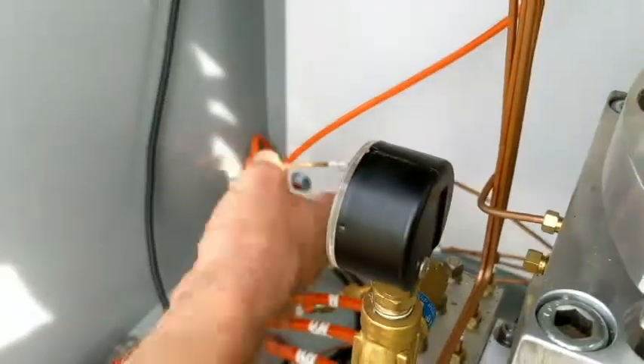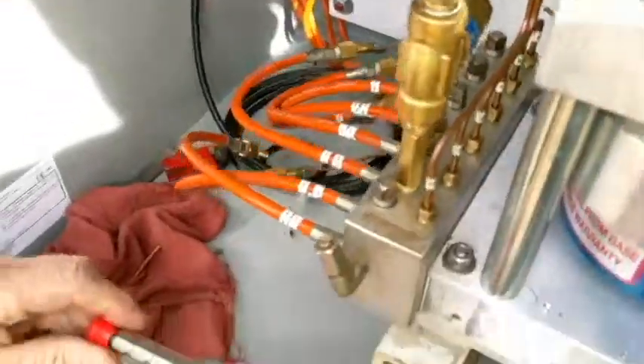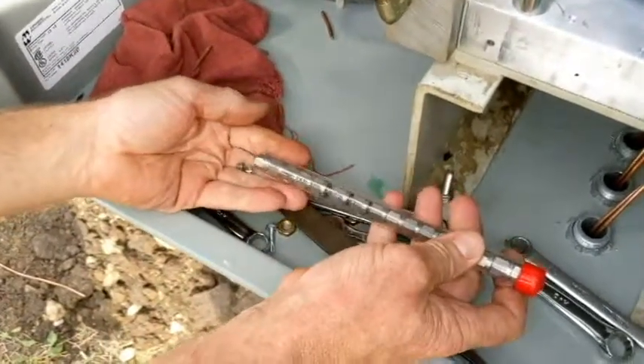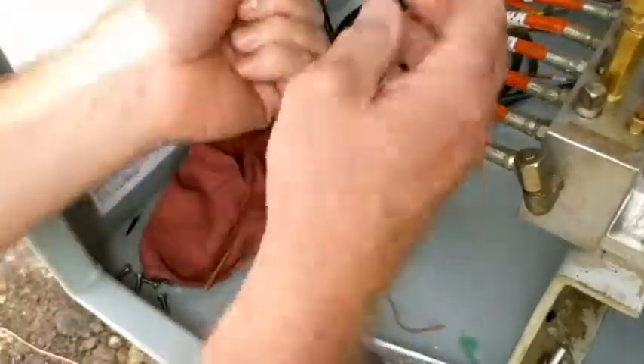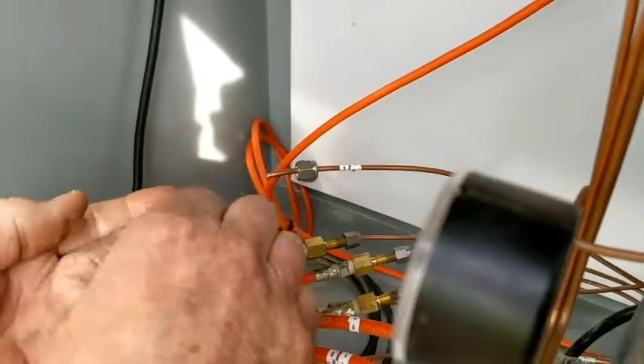That feels pretty good now. We're going to get out a packet of Swageloks. There are three pieces: you have the nut — slide that on — then we have the two-piece ferrule.